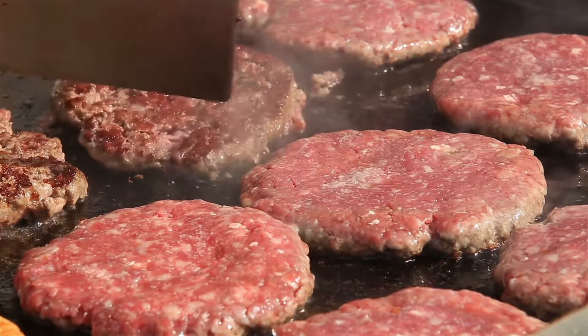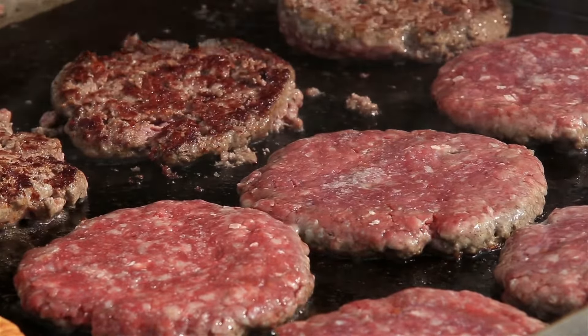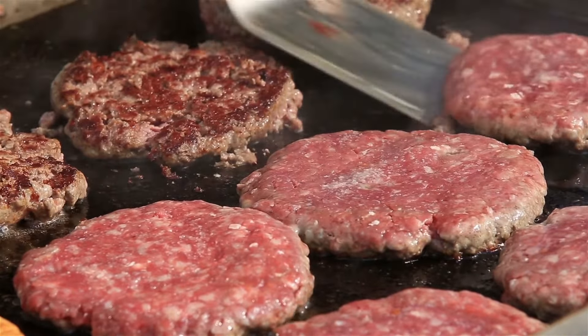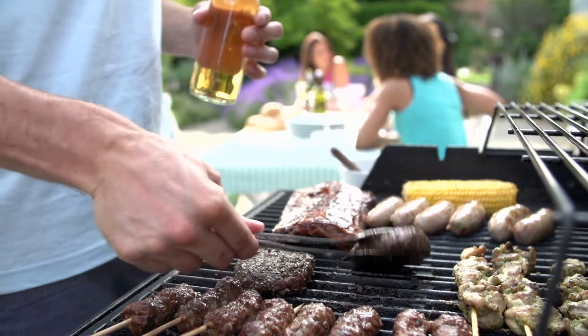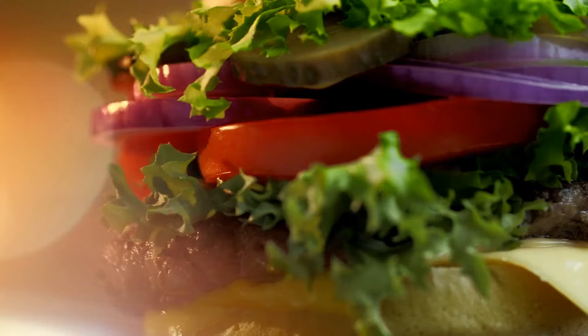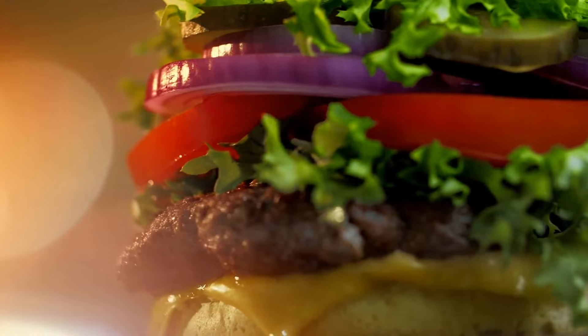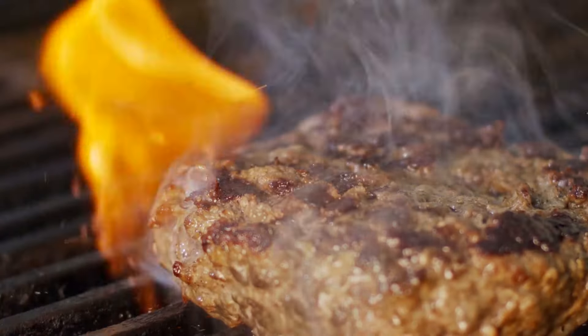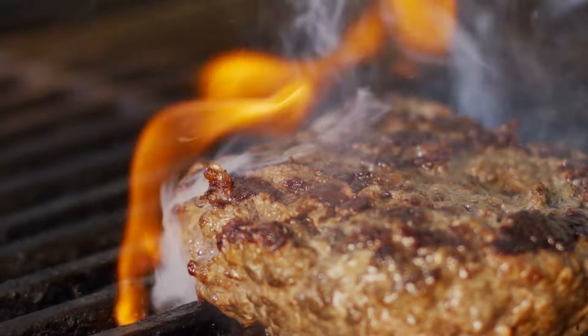A medium-rare burger is a burger that has been cooked to an internal temperature of around 145 degrees Fahrenheit or 63 degrees Celsius. When cooking a medium-rare burger, it should be grilled for about three to four minutes per side, depending on the thickness of the patty and the heat of the grill. You can use a meat thermometer to check the internal temperature of the patty to ensure it has reached 145 degrees. It is important to note that consuming undercooked or raw meat, including beef, can lead to food poisoning.